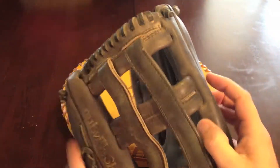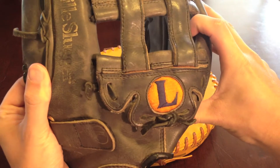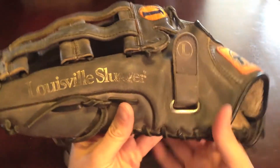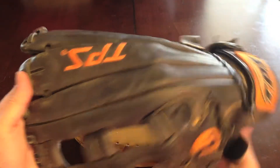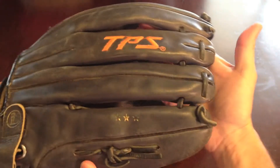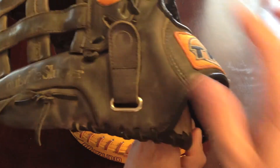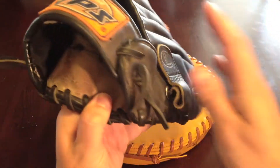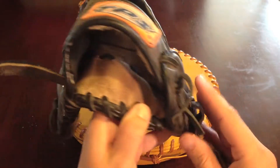It's got a different style H-web on it with a different shaped base. Hopefully, if you can't tell, this glove is navy with orange accents, and hopefully conditioning will bring back that navy color. It looks like it's got two velcro adjusters right here for the thumb and pinky loop.